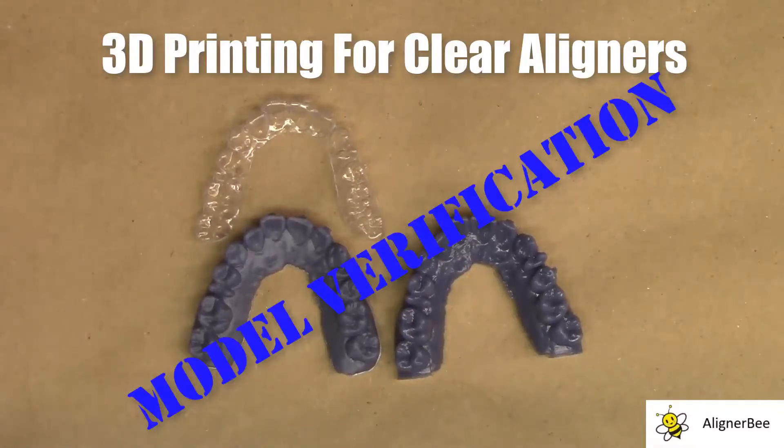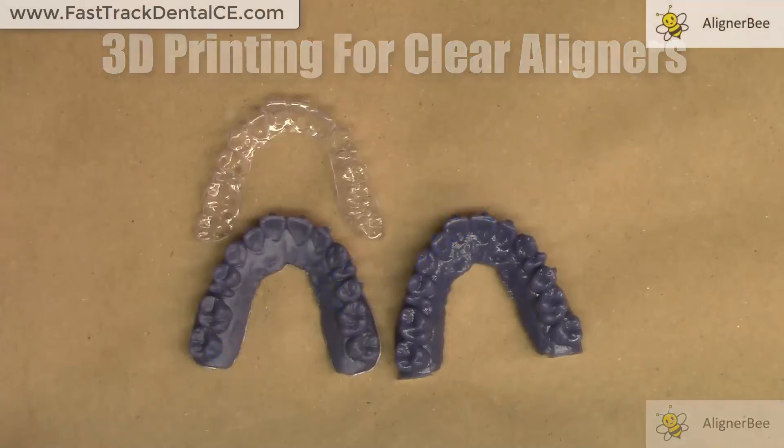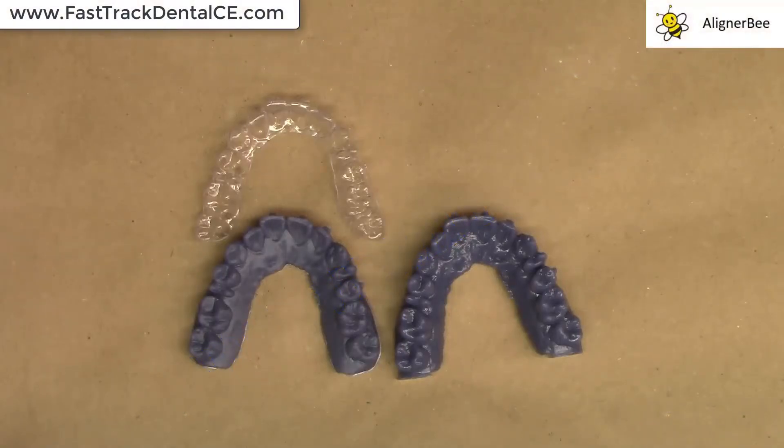This is Dr. Melissa Chotel, and today we're going to take a look at two models that I've printed on my SprintRay Pro 3D printer. This is a patient case that I am treating with clear aligner therapy, and this patient is currently at step number 15 in their aligner progress.